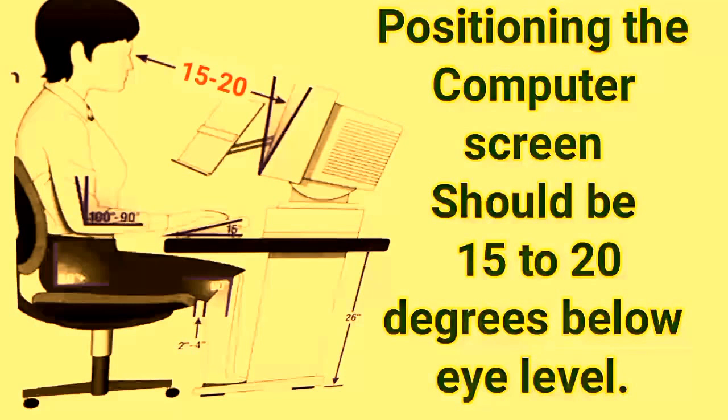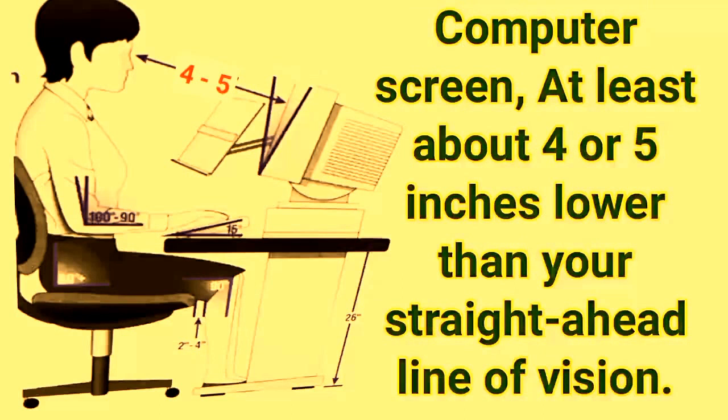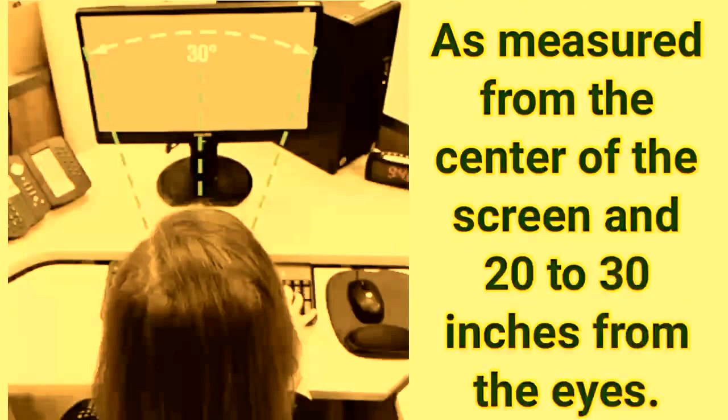Positioning the computer screen should be 15 to 20 degrees below eye level — about 4 to 5 inches lower than your straight-ahead line of vision. The center of the screen should be 20 to 30 inches from the eyes.